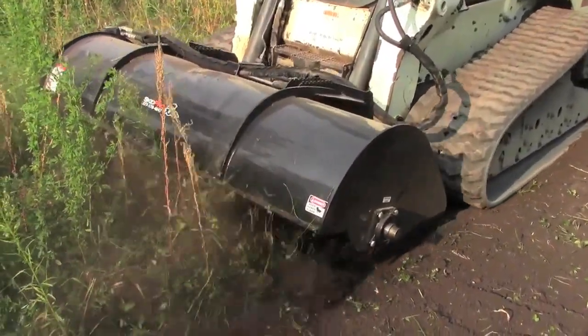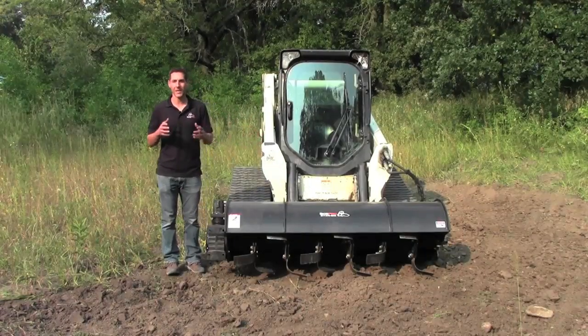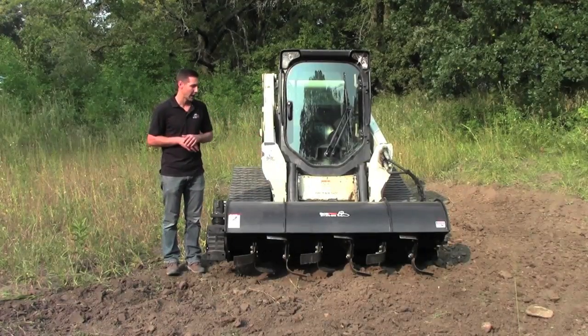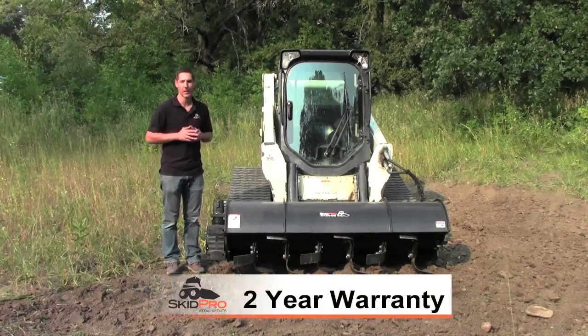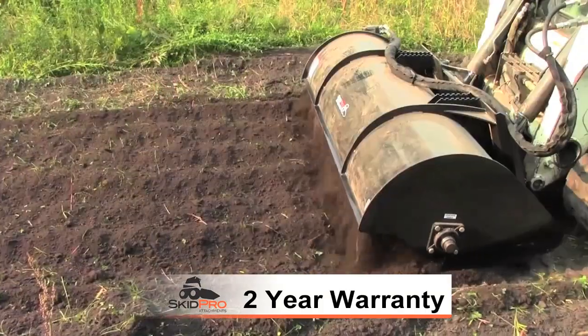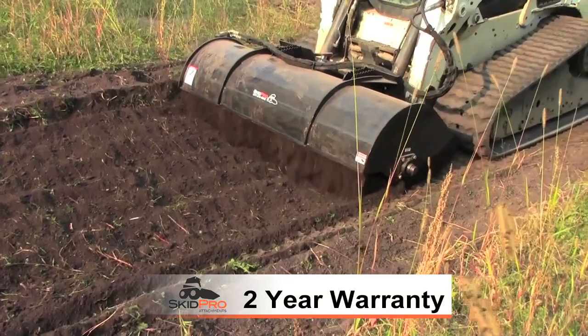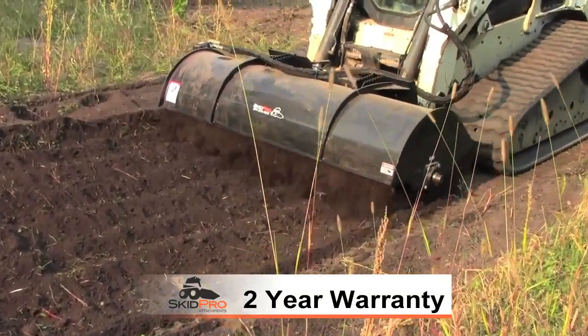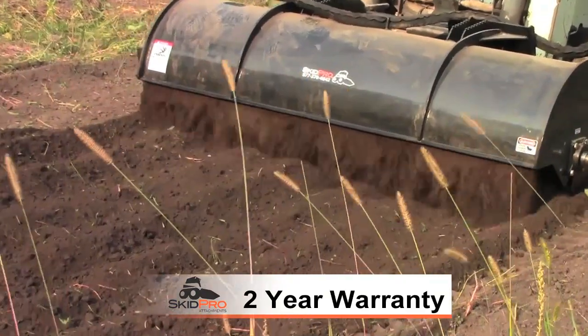Very effective on the skid loader as a carrier. When we look at our tiller, what separates it from the rest of the pack? Right off the top: two-year, best-in-class warranty. At Skid Pro, we put our money where our mouth is. It's easy to get something to last for a year, but it's an entirely different thing when we start talking about a 24-month warranty. We're very proud of that on this tiller.